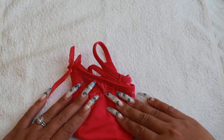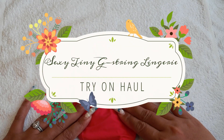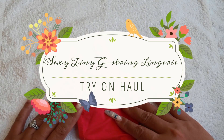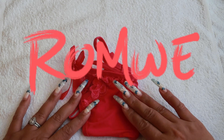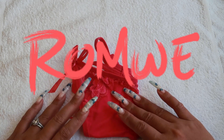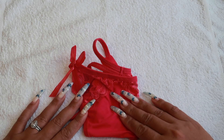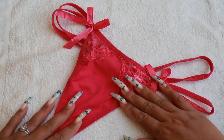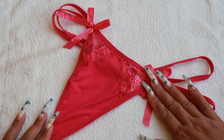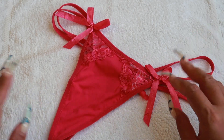Hello guys, welcome back to another sexy tiny g-string lingerie try-on haul. This sexy lingerie is from Romwe. This is what I got from Romwe and as you can see it's color hot pink — in the camera it looks like red but in person it's like a hot pink.